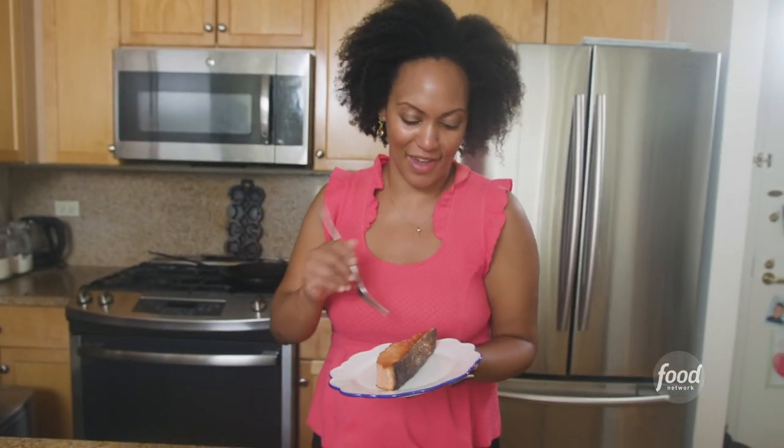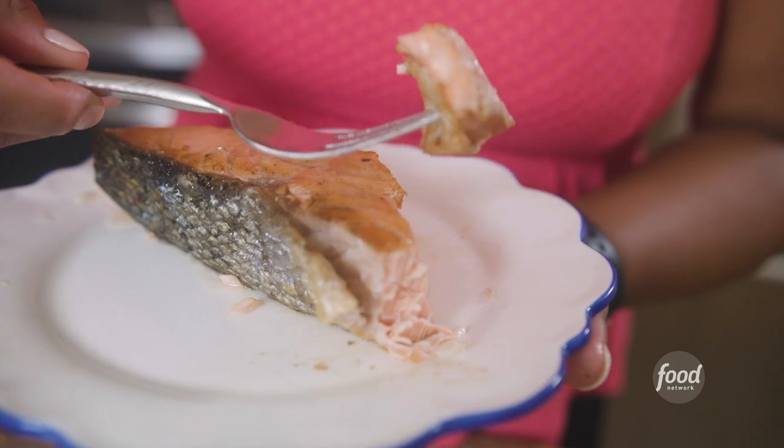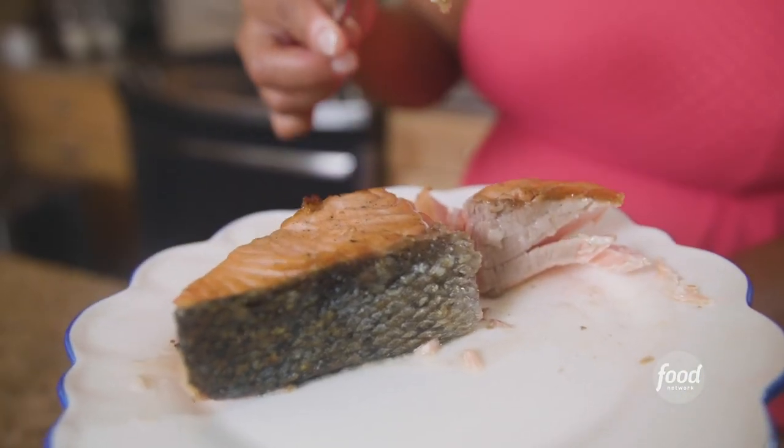And there we go — so now I'm gonna try it. So good. There's nothing like getting the skin nice and crispy like that. I hope you learned something new today and the next time you go to make salmon you feel more confident.